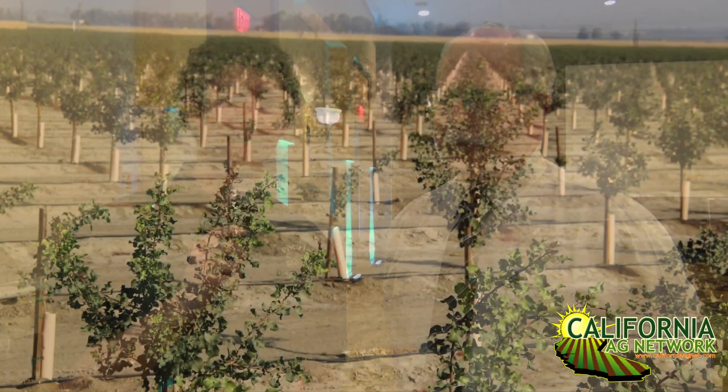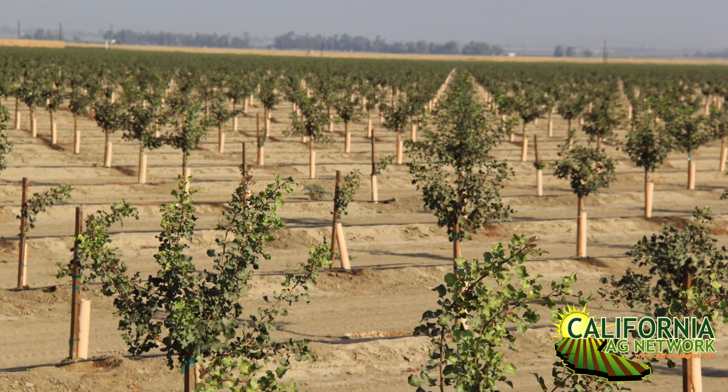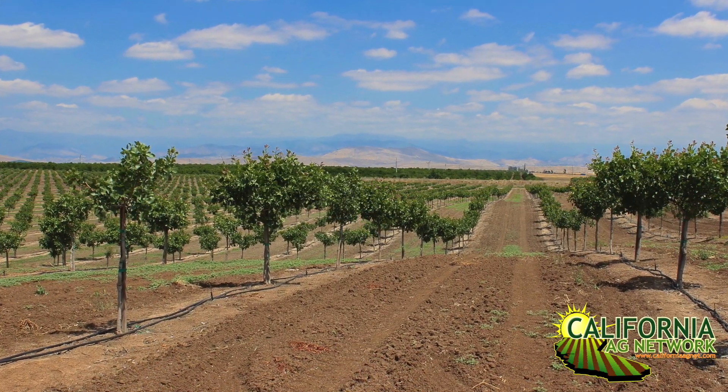Hello, I'm Matthew Malcolm with Pacific Nut Producer Magazine, reporting here today with Bob Beatty, Farm Advisor Emeritus for the UC Cooperative Extension. He contributes regularly to our pistachio orchard tasks in Pacific Nut Producer and does a fantastic job. I want to talk today about spring nutrition for new pistachio orchards. We heard at the Pistachio Conference that we had a record amount of pistachio plantings in the industry, and a lot of new growers might be interested in finding out more. Could you tell us what to look for and how to manage the nutrition there?